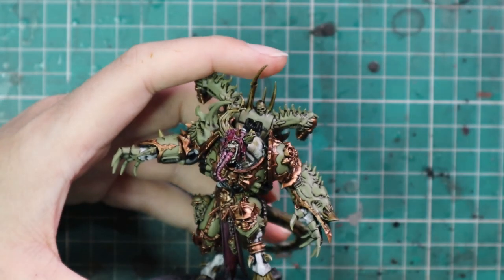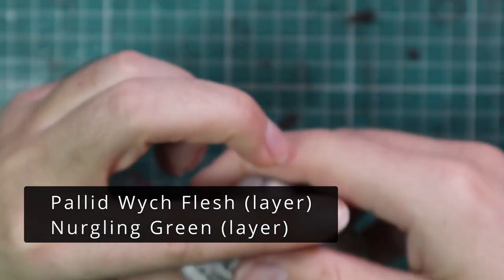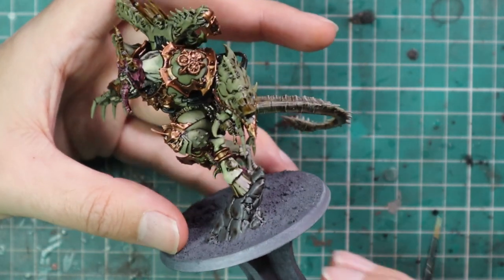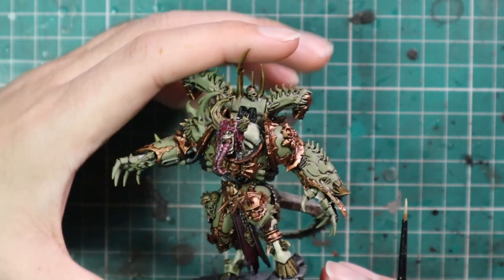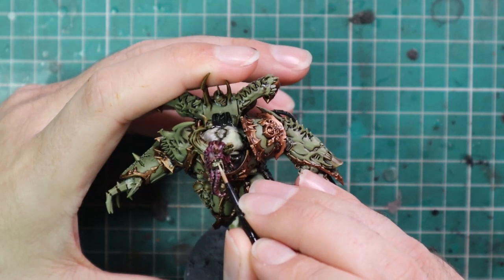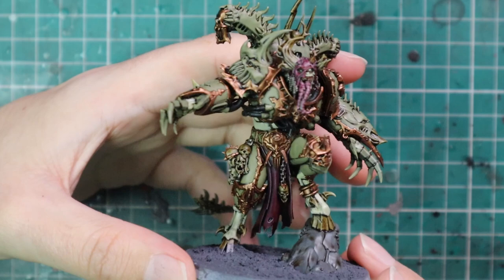From here we're going to do something we very rarely do on this channel — mix a few paints together. I'm mixing Pallid Witch Flesh with Nurgling Green at about a 50/50 ratio, then layering up the skin. You can make it darker or brighter by adding more or less of each color — just get the tone you're happy with. I wanted it to be that sickly white with a touch of green going through it. I'm spending a lot of time around his face; he has very little face showing, but it is a key part of the miniature that people will lock onto, so I want those lines nice and crisp.